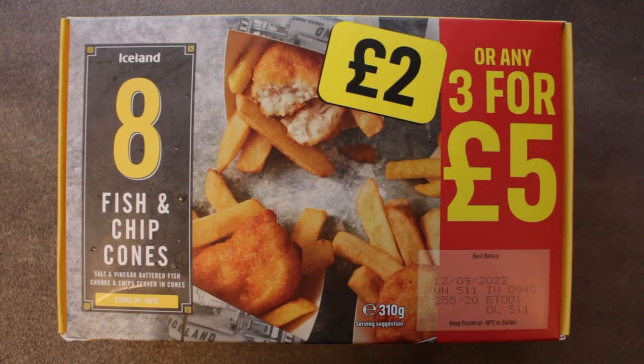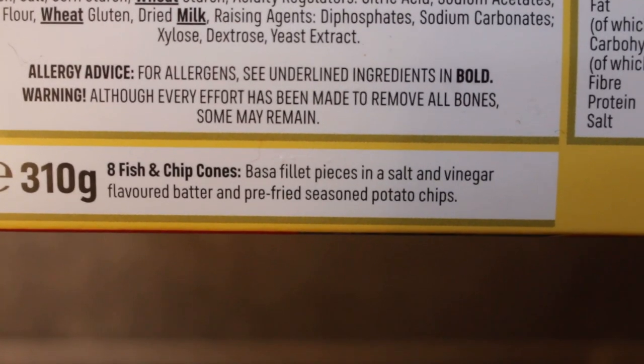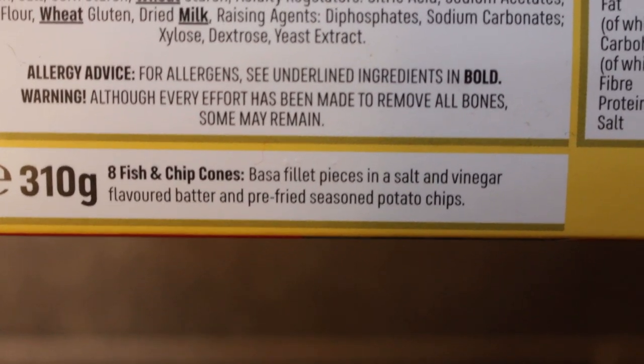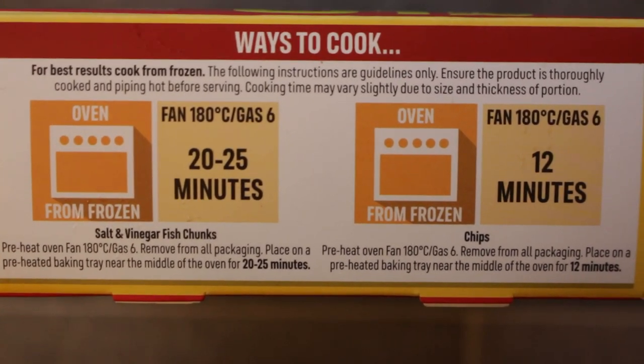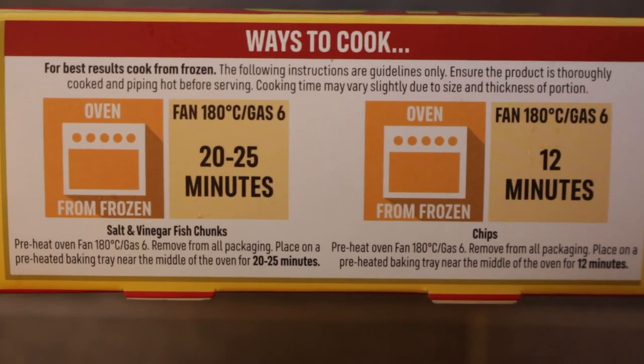We're going to start with the Fish and Chip Cones — they look good on the packet. It's bass fillet pieces in salt and vinegar flavoured batter and pre-fried seasoned potato chips. You've got to cook them separately, which is a shame, so bear that in mind if you buy these. The salt and vinegar fish chunks take 20 to 25 minutes and the chips 12 minutes.